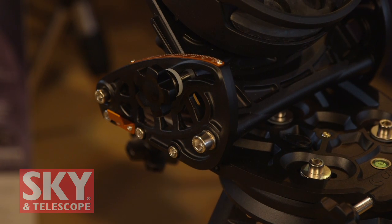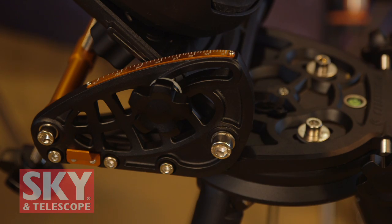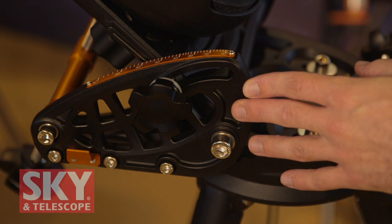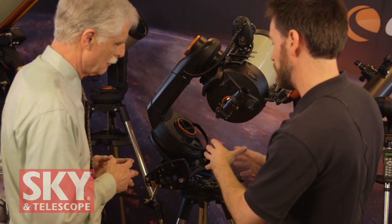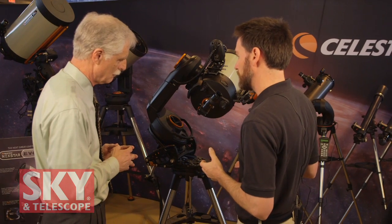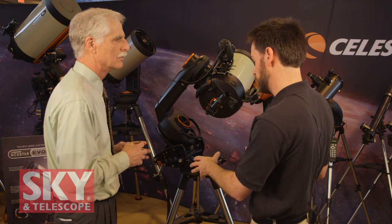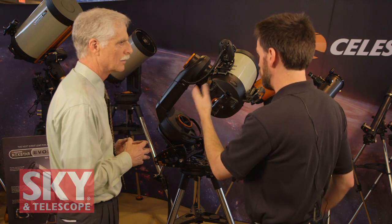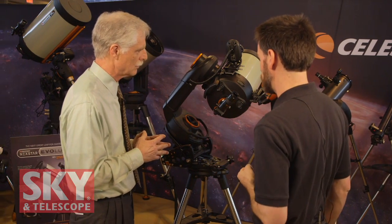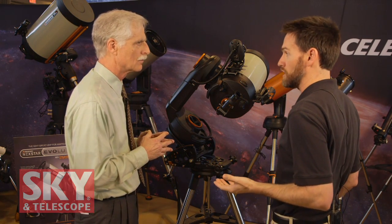You can now equip it with a wedge made specifically for the Nexstar Evolution. With the wedge, you're able to take longer exposure astrophotos without encountering field rotation as you would on a standard alt-azimuth platform. This wedge was definitely designed for the smaller mount — much more proportional than our larger HD Pro wedge for the CPC series — keeping the whole setup lightweight and very transportable. So we've got the innovative mount, the Edge HD optics, and the wedge for a full-blown astrophotography setup. The wedge is optional if you're not going to take long exposure astrophotos.